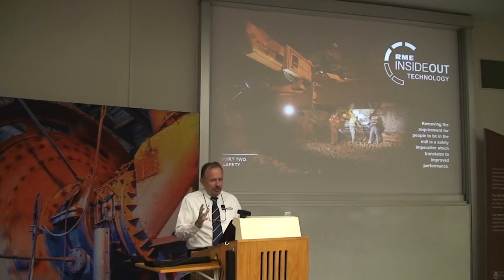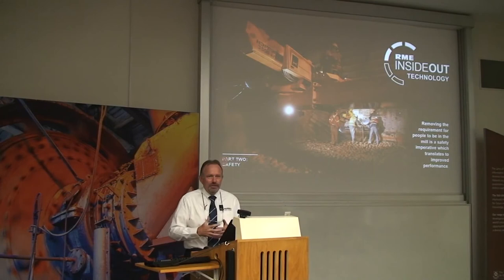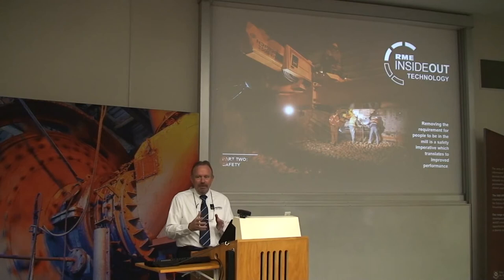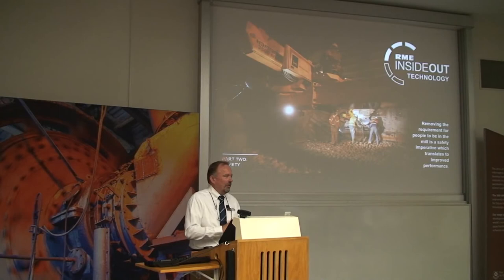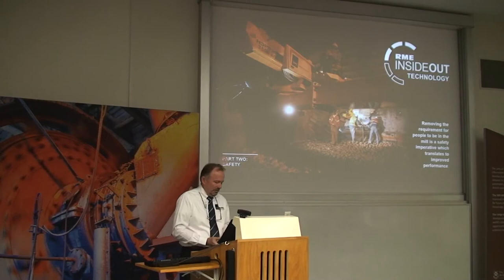Now we move on to the exciting bit. Those previous things address the way that reLines are currently done — trying to lift the safety of current relining practices. What we really want to do is change the way relining is done. We want to get people out of the mill. That's the only real way relining can be made completely safe. We call them the RME inside-out technologies. There are two major reasons why reliners have to be inside the mill: one is to install the liners, and one is to remove them.